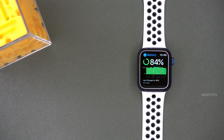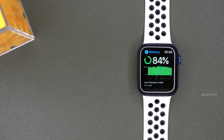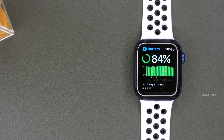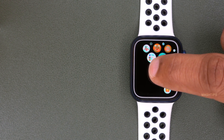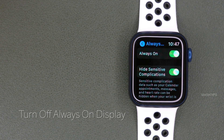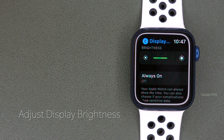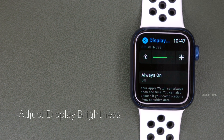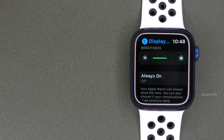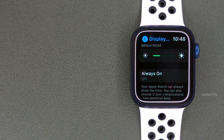A major chunk of your Apple Watch battery is consumed by the display. If you set your display to always turn on or stay on for a longer time, that will considerably reduce battery life. You should turn this off. Go to Apple Watch settings, scroll down to Display and Brightness, and turn off Always On. Display brightness also affects battery, so reduce it to a comfortable minimum — I would recommend the minimum brightness possible.